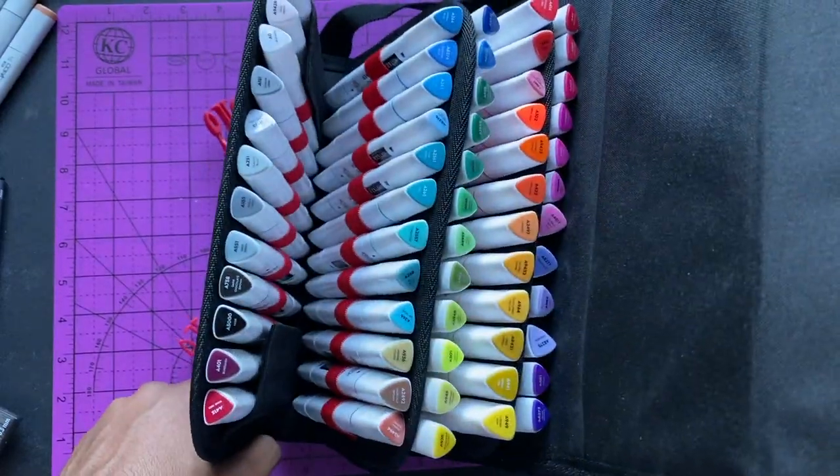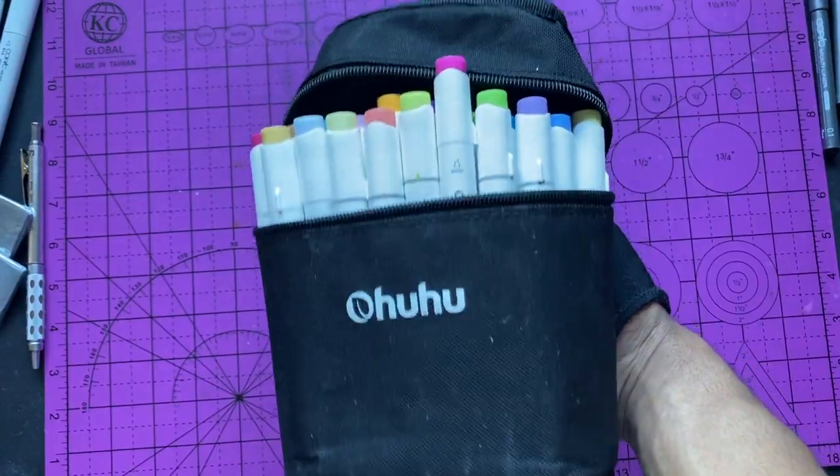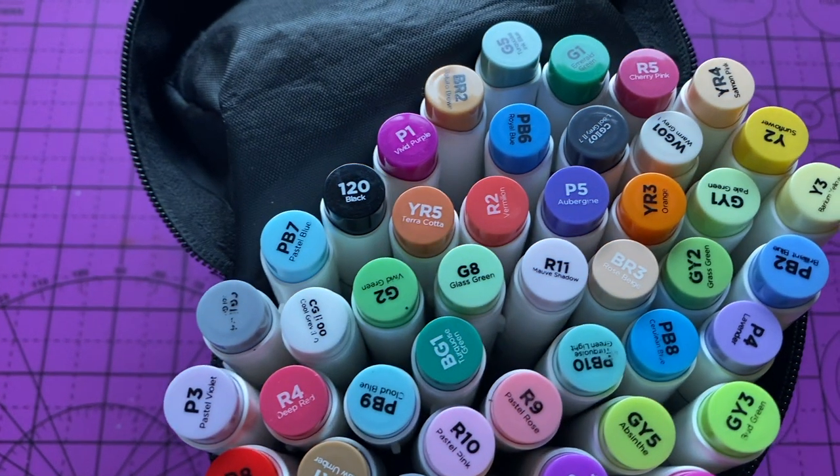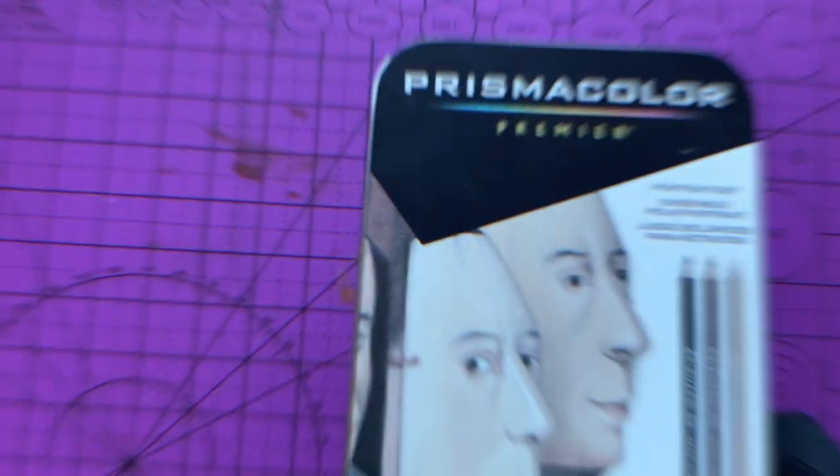They sent me these a while back. The other pack of markers that I use is the Ohuhu markers — I have the Ohuhu brush markers. I believe this is the 48-pack of them. I haven't been using them recently, but I still got them.